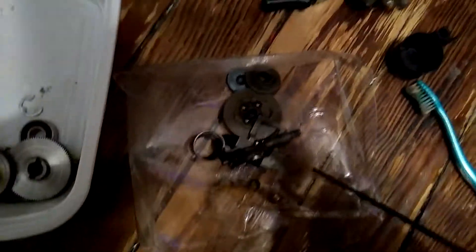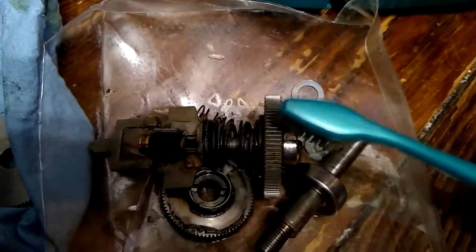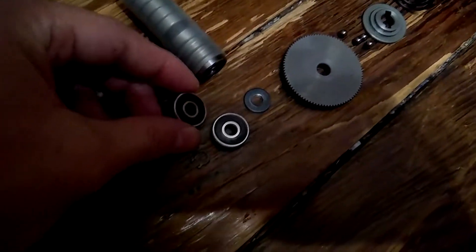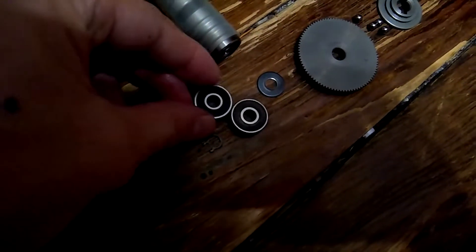Now that everything's apart, get some brake parts cleaner, hose them down, and wipe them off - it's pretty good stuff. To get in between the teeth I'm going to use a toothbrush and get all that crap out of there - going both ways is good. Then use some shop towels to clean them off and get all that gunk off there. The point of doing this is replacing your bearings, so get some new ones and bump that old one out of there. Always replace them - never try to fix them.